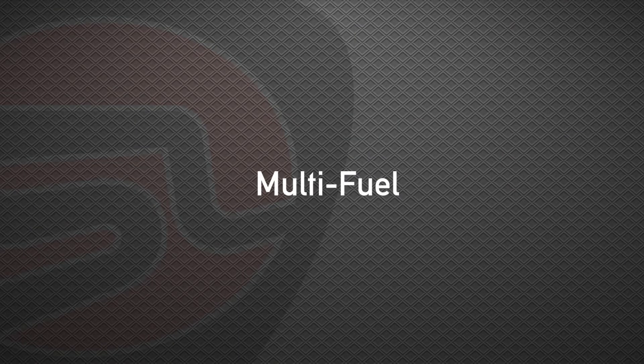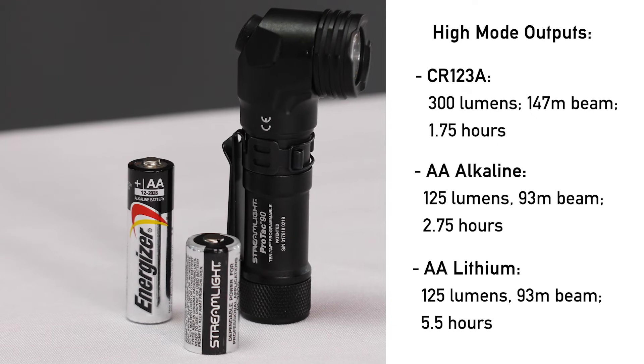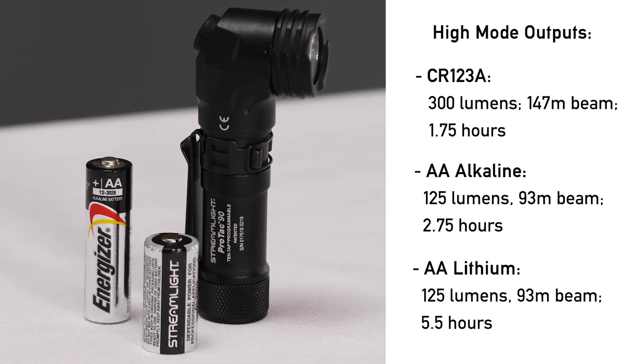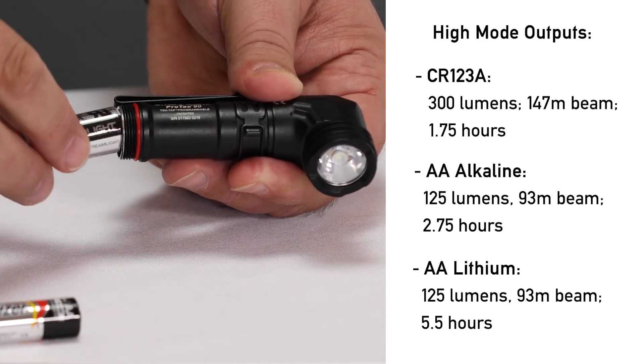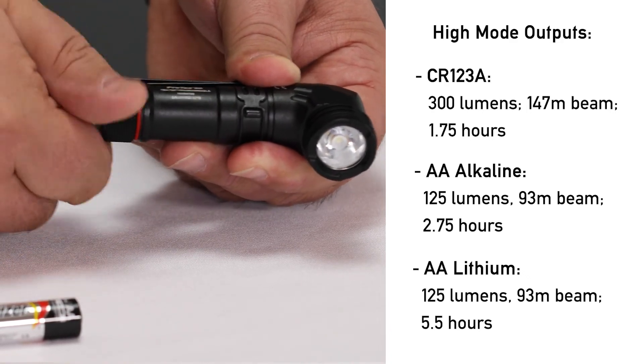The Protac 90 is a truly multi-fuel flashlight. It accepts a single CR123, AA alkaline, or AA lithium battery. You don't need to do anything special to change the battery — simply remove the tail cap and put the new battery in. The output will be different depending on what type of battery you use, so if you're looking for longer run times or higher output, simply change your battery type.